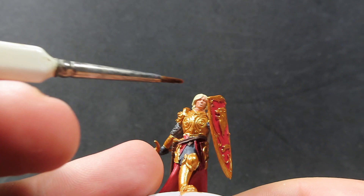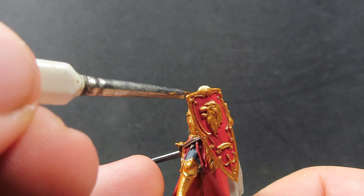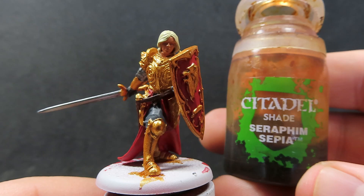Now with all those layers complete and dry, it's time to move on to some wash. Starting off with some Flesh Wash, we just want to be placing this just on Jaime's skin, trying to avoid the hair as much as we can since we use a different wash for that. Just try to get in that face — if you need to come in with a smaller brush to get just the area we need, that's fine.